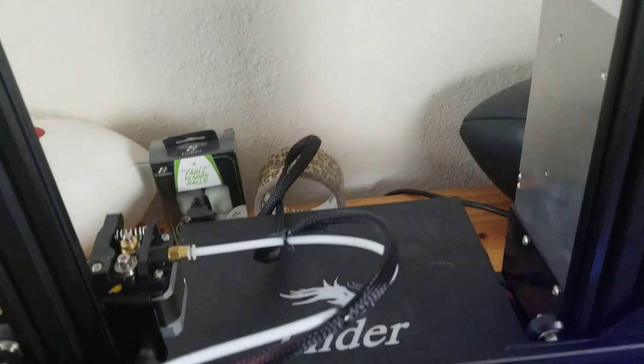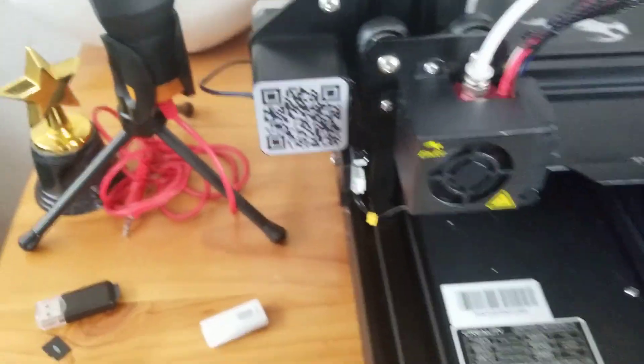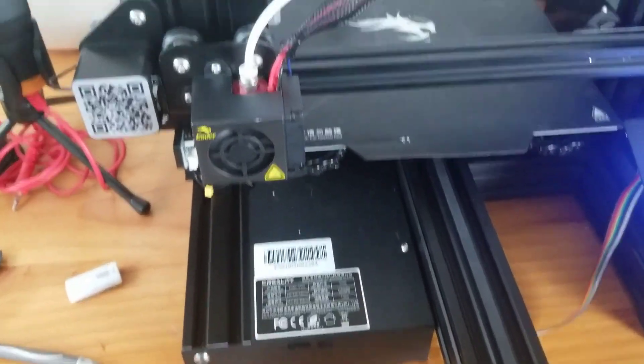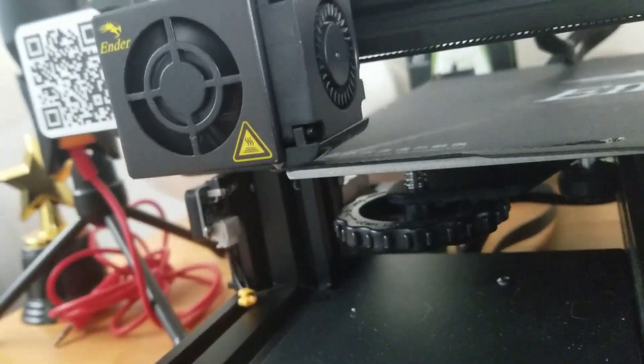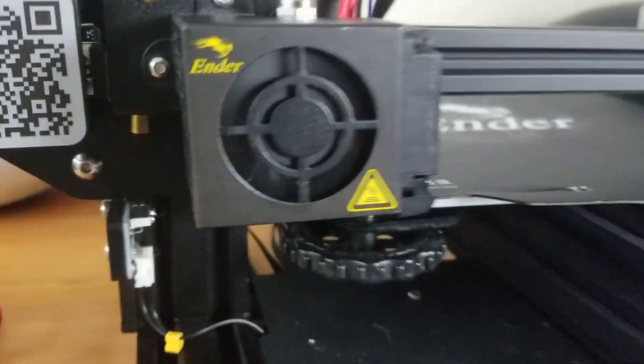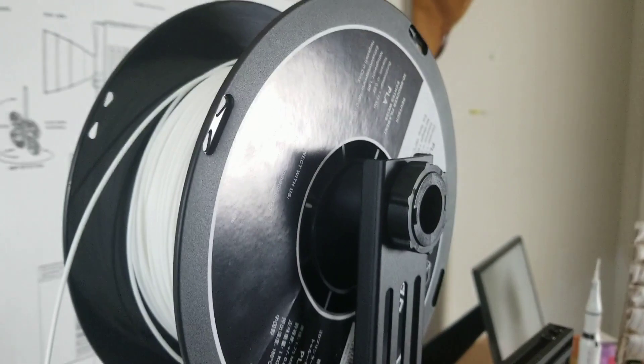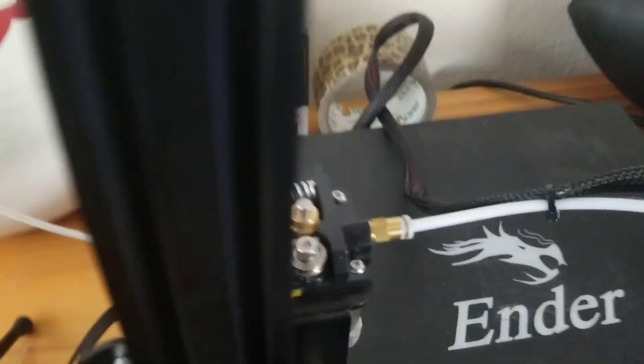There's the power switch, and it's plugged into the wall — obviously it won't work without power. There's a QR code that I believe goes to their website. Here's the nozzle; I have the 0.4mm nozzle on it. The knobs at the bottom are for leveling the bed. Up top is a filament spool holder — you screw it on, place your spool on top, and the filament feeds through a tube, gets heated up, and gets printed onto the bed.